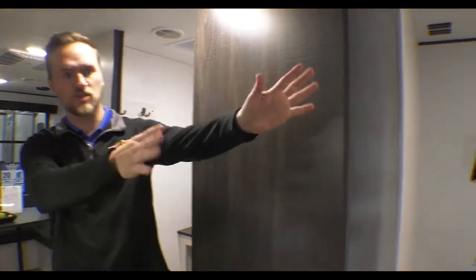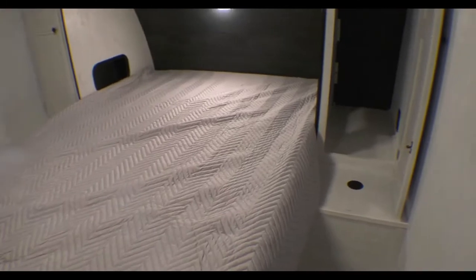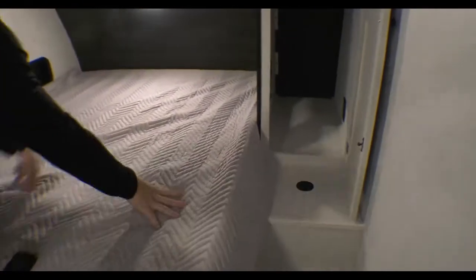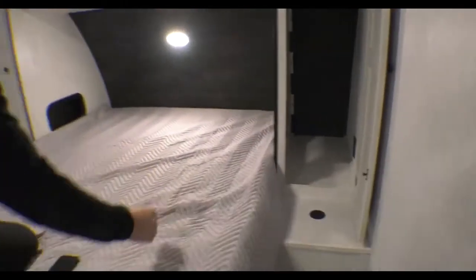Welcome to the inside of the Trail Runner. As you can tell as soon as you walk in, it's nice, bright, and open — the counters are nice and white, makes you feel kind of like at home. As you look towards the front of the coach you're gonna notice a nice big queen bed. You also have what I call his and hers on the sides for your wardrobes. There are cubby holes on the inside over here, so if you need to put a CPAP machine in there, there are plugins in there also.